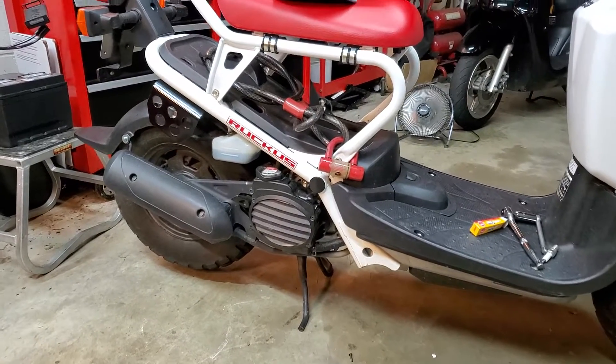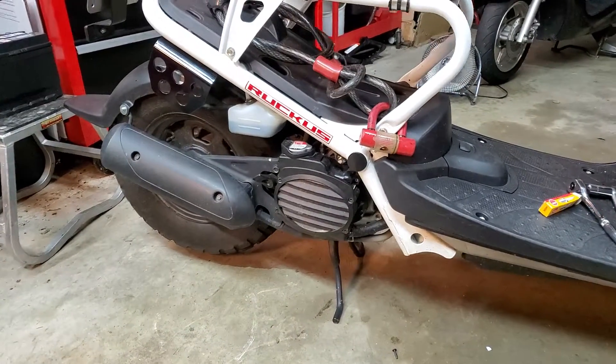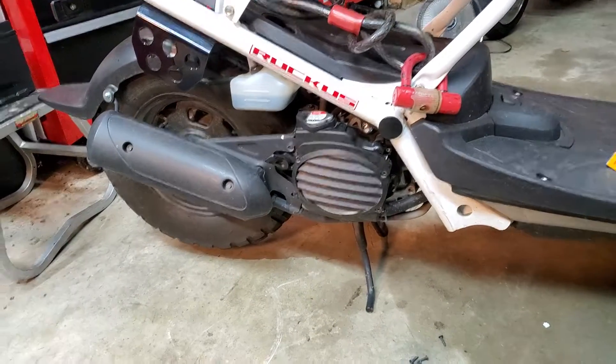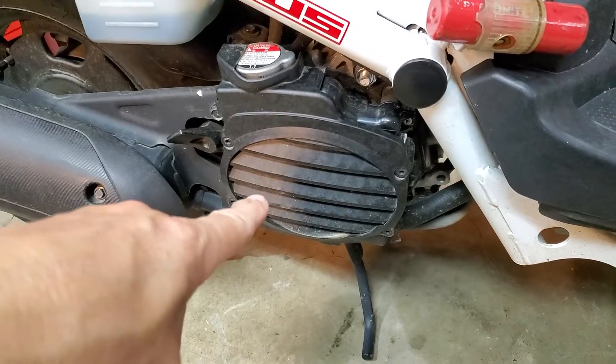What's up guys, Dave here with the Honda Ruckus NPS 50. If you're interested in accessing the radiator, it's right behind this little guard right here.